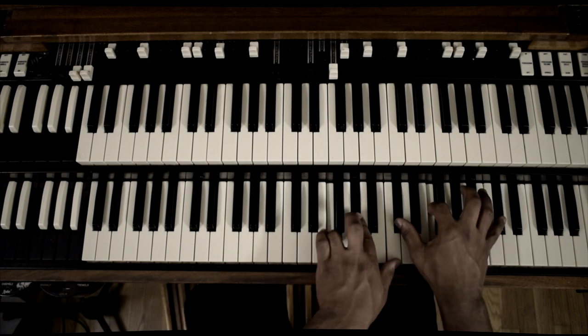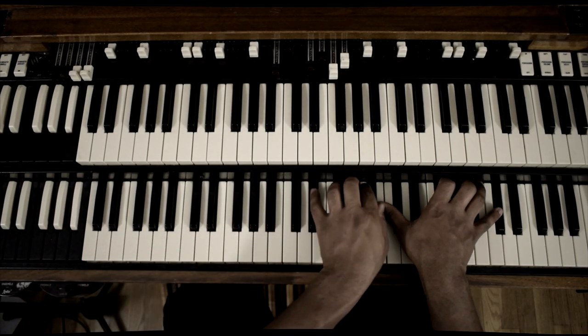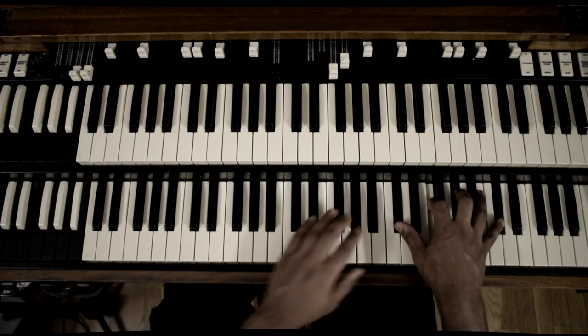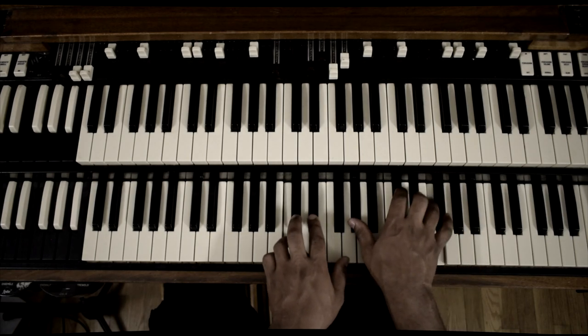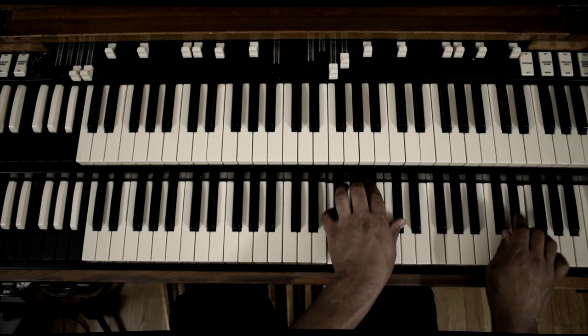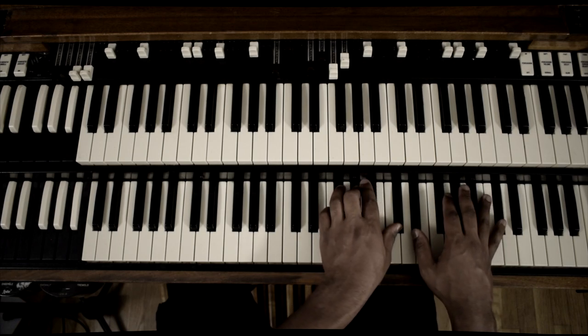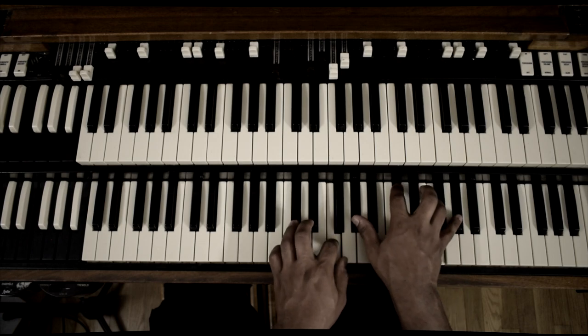This is going to be a two-parter because there are different types of talk music. You got the generic kind — what we're doing now — just kind of playing on top of whatever the person's saying, offering time or announcements. It really doesn't matter what you play. I just want to show this look here on the organ.